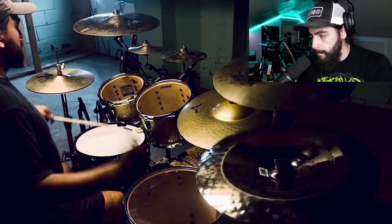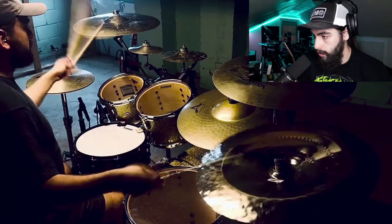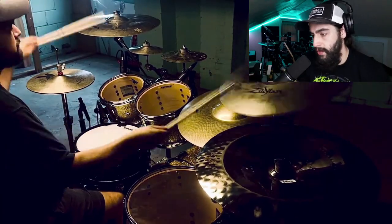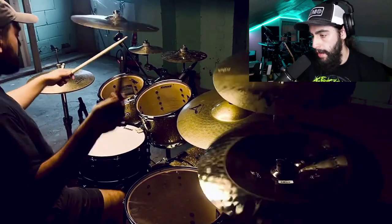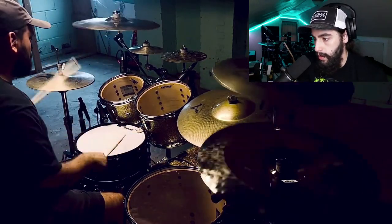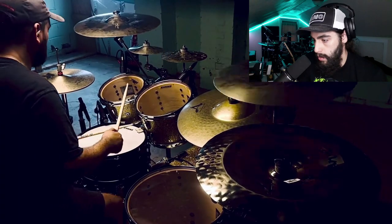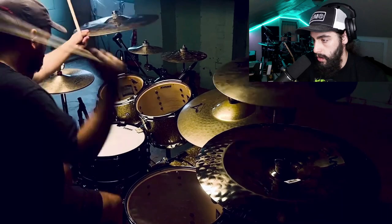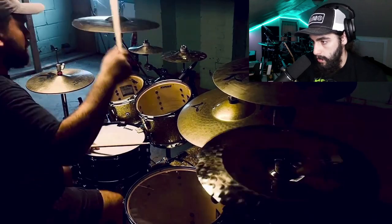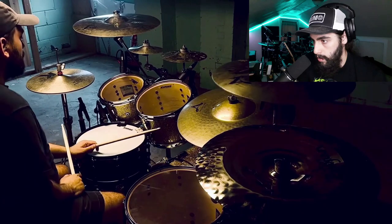Yeah, he's such a good drummer. He's locked in with his metronome too — he's perfectly on time right here. That's tasty, not too overcomplicated or anything. Very good cymbal work as well. His ostinato is really well done. Like I said, it's double strokes. He hasn't made a single mistake so far.